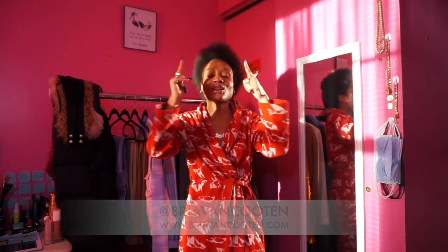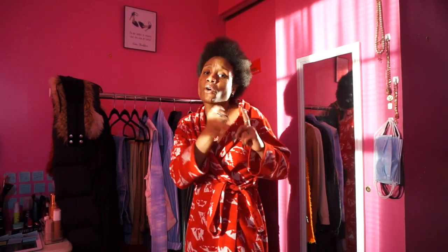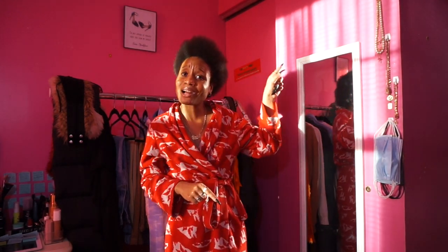Hello everybody, it is your girl Bria Van Kooten and I am back with a new video. As you guys can see by the title, I'm here for a styling video. We are going to be styling two Ivy Park pieces today. I did a styling video back in January 2020 for the first Adidas Ivy Park drop — she did the burgundy and the orange — so I will link that in the cards, definitely go check it out.